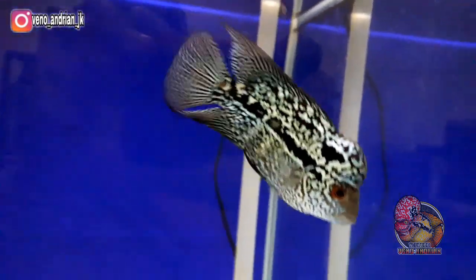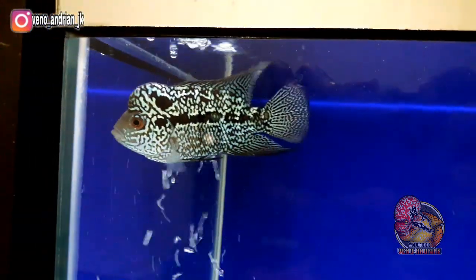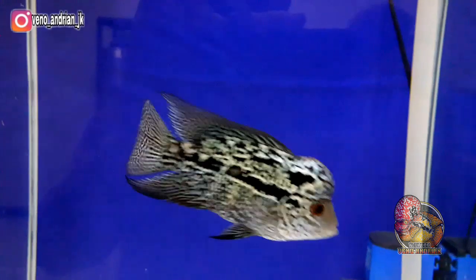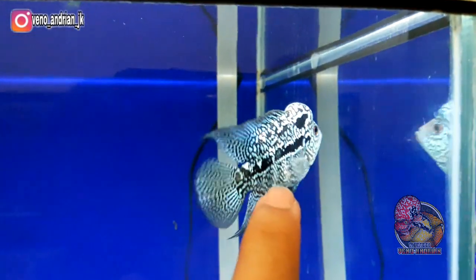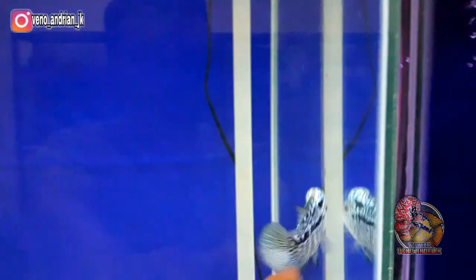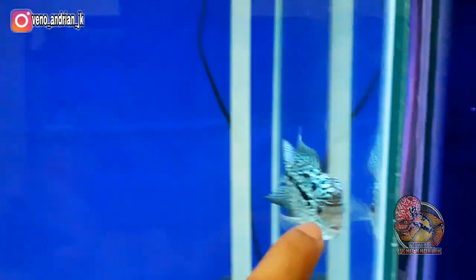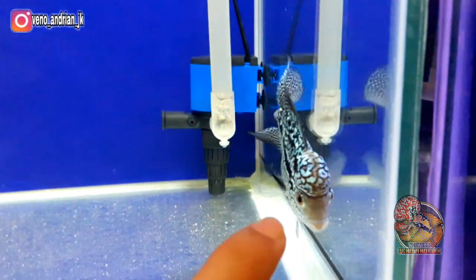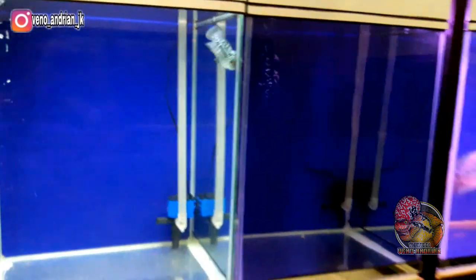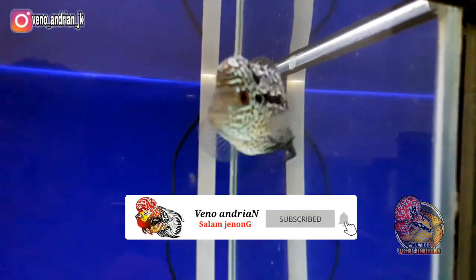Untuk pemberian pakan, karena lohan cencu ini masih di ukuran 5 cm, masih saya beri full cacing beku dari pagi, siang, malam. Saya belum kombinasi menggunakan udang maupun pelet. Di size 7 cm akan saya kombinasi menggunakan pelet, bisa menggunakan pelet pertumbuhan baik growth maupun balance untuk memaksimalkan pertumbuhan bodi. Kalian tunggu terus update progresan lohan cencu serian KRL ini, jangan lupa subscribe agar tidak ketinggalan.